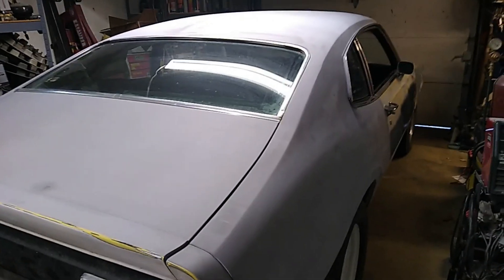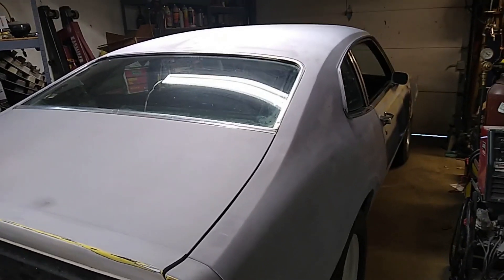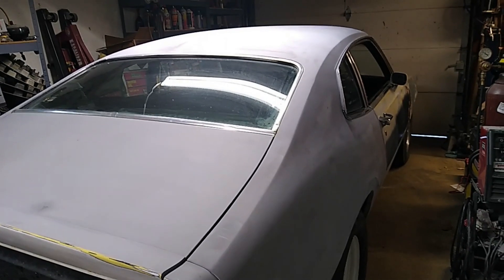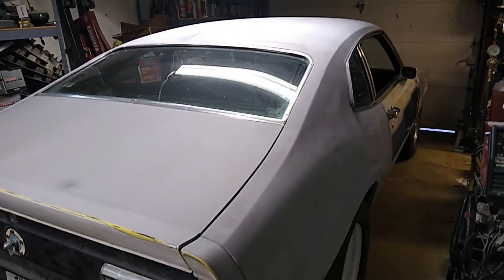A few months back I posted a video where a friend and I took this out with the drag timer to see what it would run, just to get an idea. We really didn't have any high expectations given the traction situation, but it ended up running a 14.13, which surprised us both.